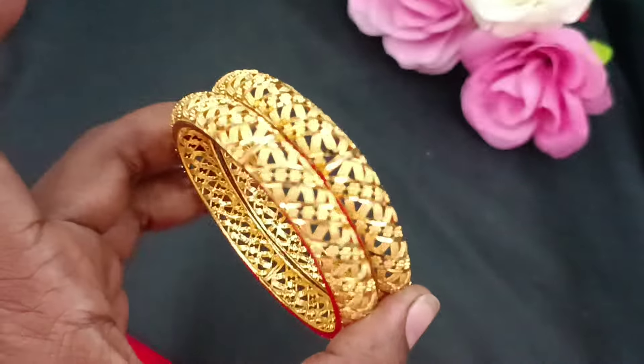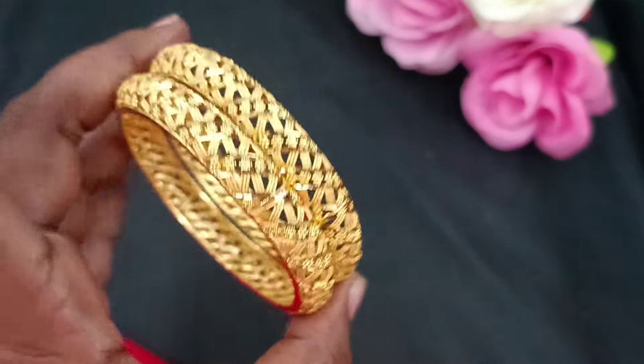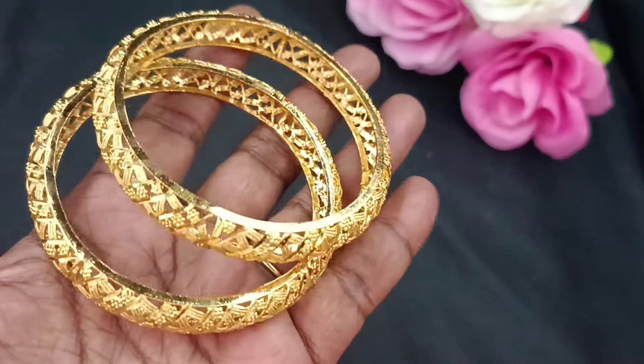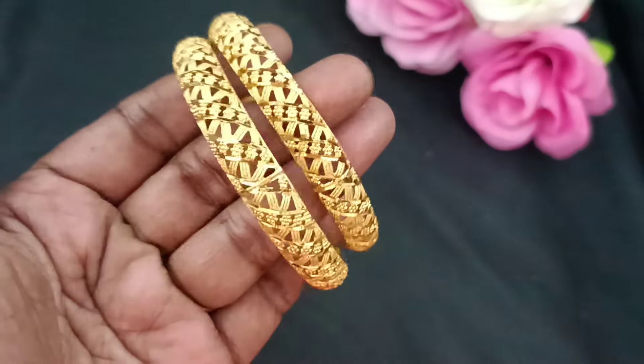Hello, hi friends. Welcome back to Shivani's Fashion. We are going to see the 1-Gram Forming Bangle Collection. Super-fine finishings are at the top of the gold.